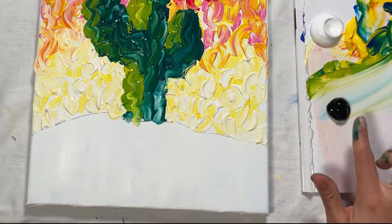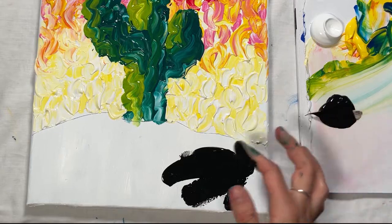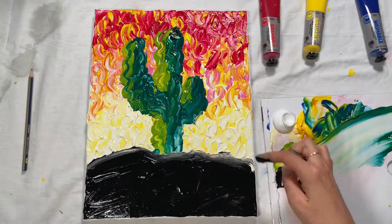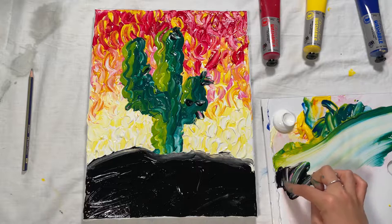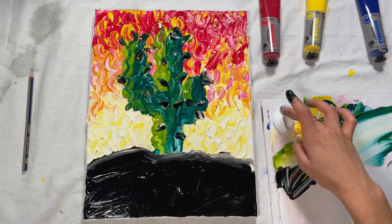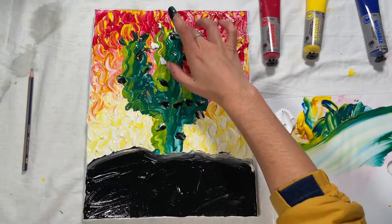Squeeze out some black onto your palette. Using plain black, fill in the ground beneath the cactus — pour the paint generously then smear it around. Dip your finger into the black and apply little black dots or dashes to your cactus to make the little spikes. Wipe your finger clean and do the same thing with little bits of white paint, placing them on in little dashes to create little spikes.